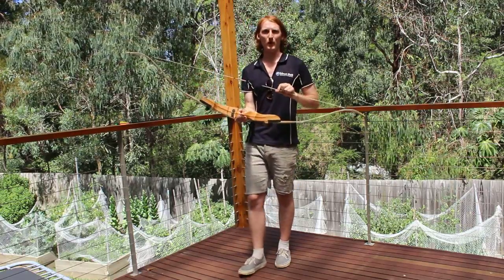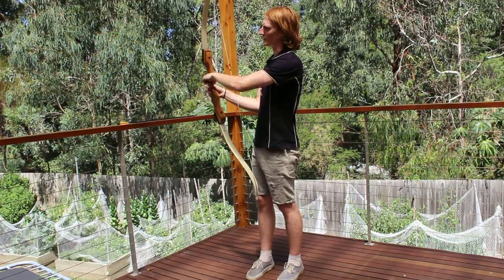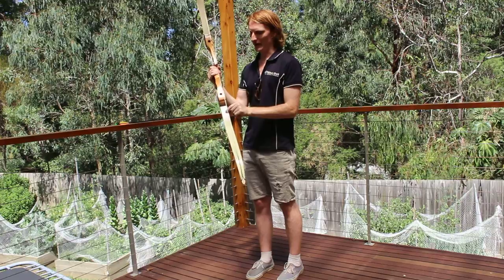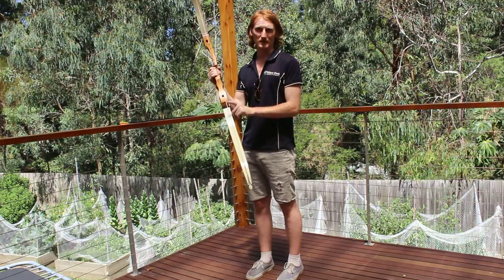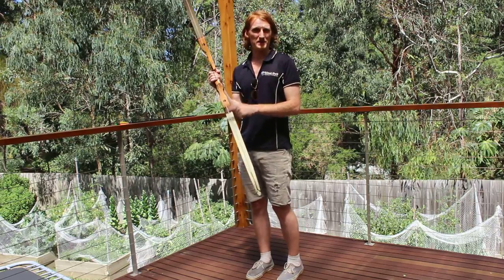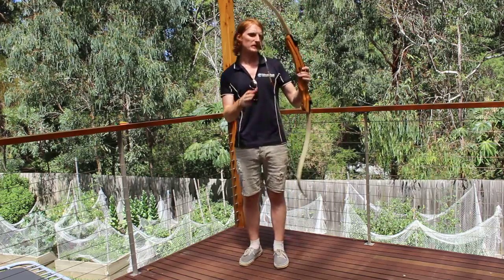This is a right-handed bow. The way we can tell is because the arrow rest is on the left-hand side. At Bell Gowney they have a letter and a number. If it starts with an R, that is a right-handed bow. If it starts with an L, that's a left-handed bow. If it says A, that is an ambidextrous bow — it means it can be used by both left-handed and right-handed people.